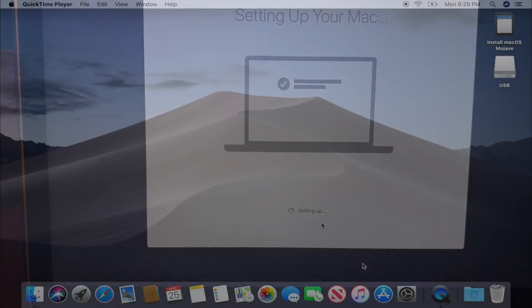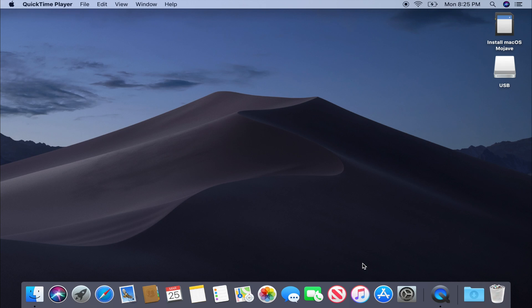Now it's setting up our Mac and we should be able to load into the desktop shortly. And there we have it — we have successfully installed macOS Mojave! If you have any questions, comments, or concerns, leave them in the comments section. I'll try to get through as many as I can. All the links — including the Terminal code, clean install instructions, and compatibility requirements — will be in the description. Thanks for watching, see you in the next video!